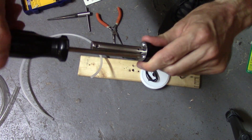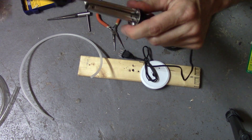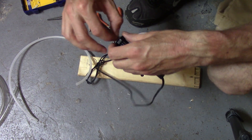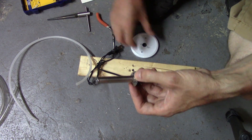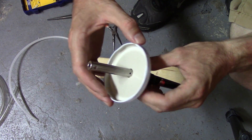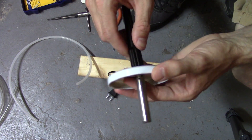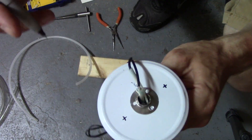Now I'm disassembling the soldering iron. The idea is we'll put the same three screws back through the lid, so we'll mark it.